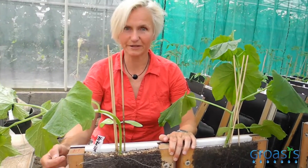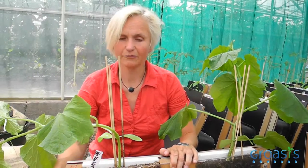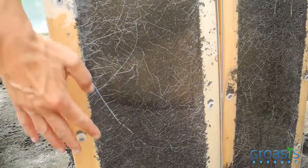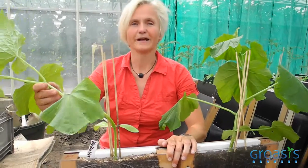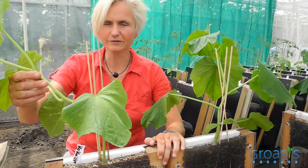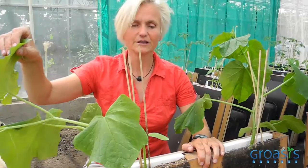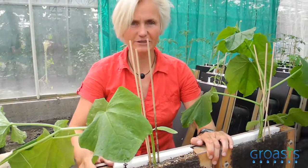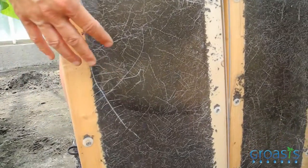Mycorrhizal fungi are plant beneficial. What they do is they take up nutrients and water from the soil — here in this case from the ground in the rhizotron — and bring it over to the plants. The plants are so grateful for that that they return carbon from the photosynthesis that they do with their leaves, and they bring back the carbon in the form of sugars to the fungi.